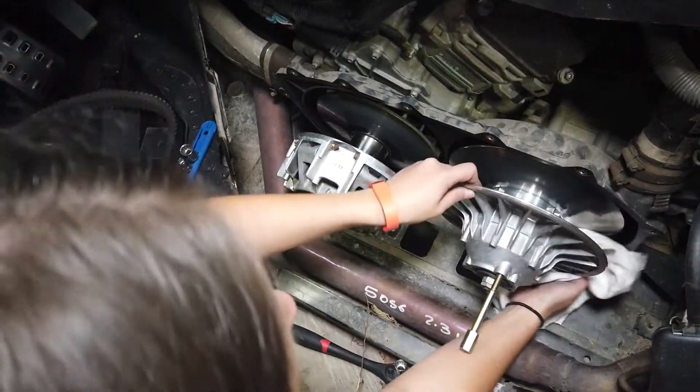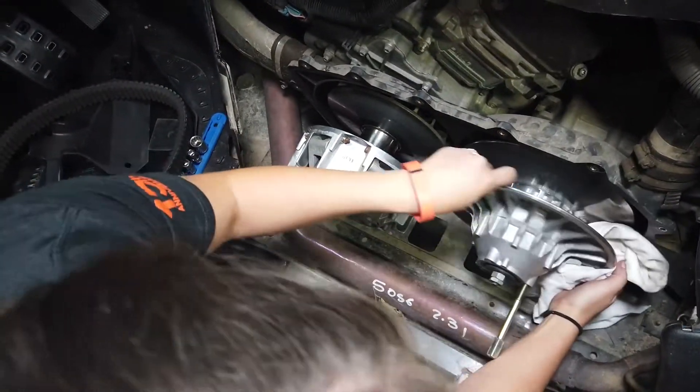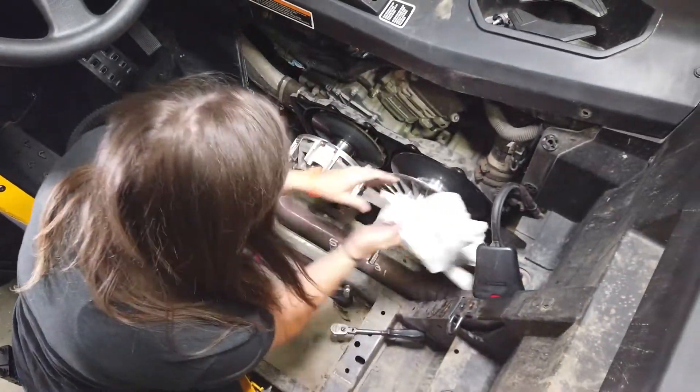If there's any belt dust, you can use brake cleaner to get that off. Just be sure all components are dry before reinstalling your belt.